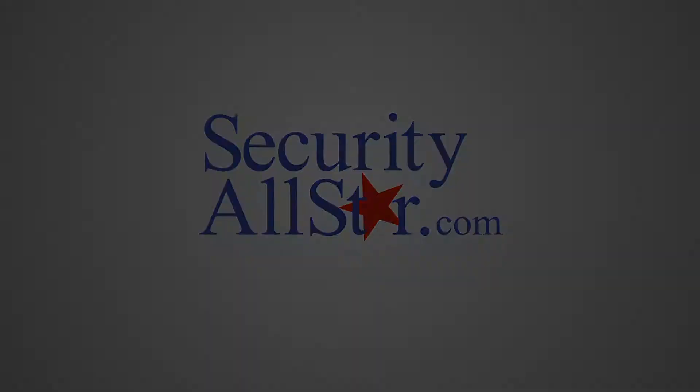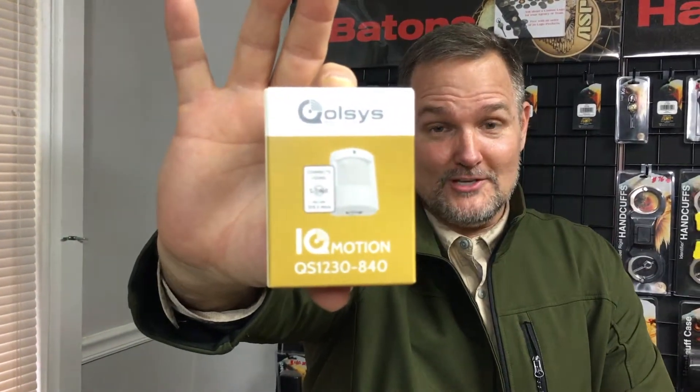False alarms on these blankety-blank DIY motion sensors. Look, I've been in the security business 20 years. I want to help you know how to install a motion sensor for your DIY security system. Doesn't matter if it's Qolsys, Interlogix, Honeywell — you name any manufacturer — I want to help you install your motion sensor. And a lot of people have problems with these.